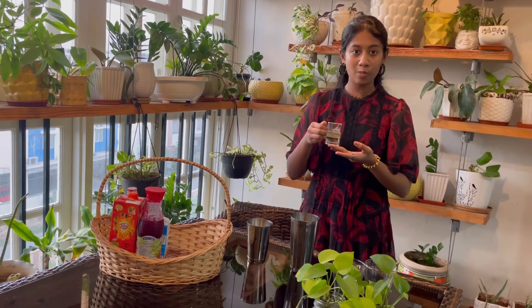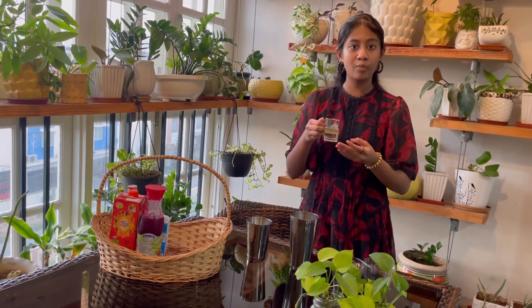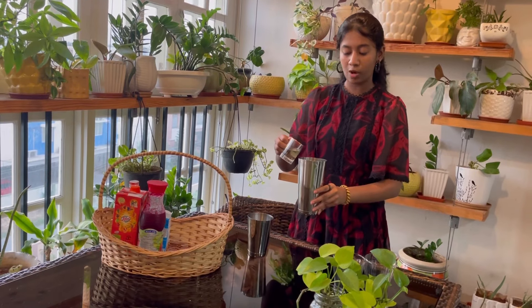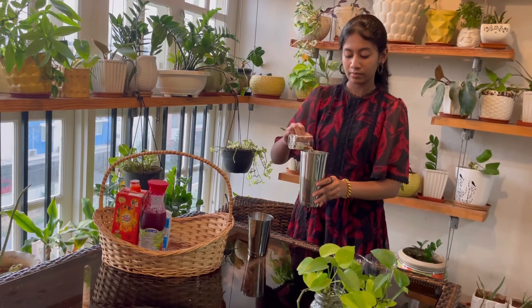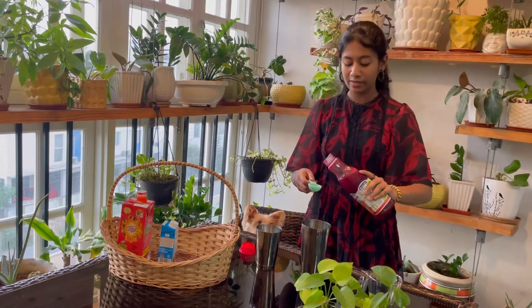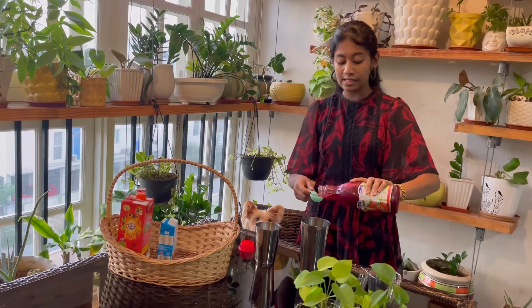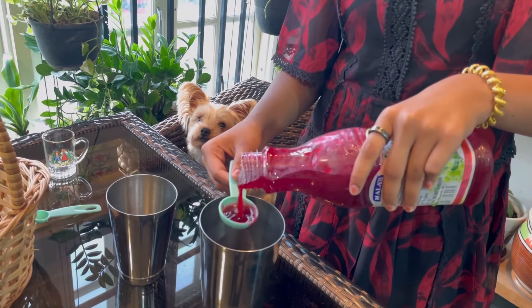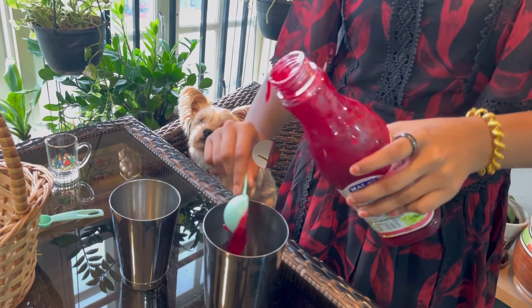To get started, we are gonna add four tablespoons of sugar syrup. You can make this at home by adding the same amount of both sugar and water and boiling it till it gets fully dissolved. We're gonna add four tablespoons of this into the mixer. Now we're gonna add three tablespoons of the strawberry crush — this is what gives the flavor of the drink and its name.